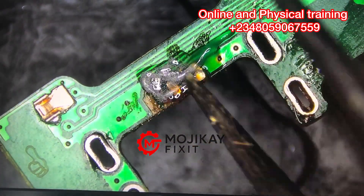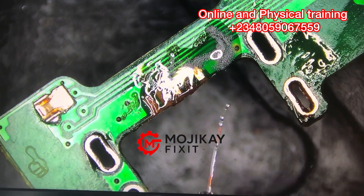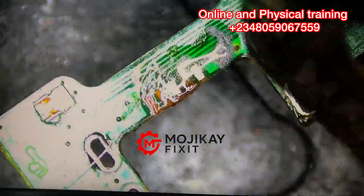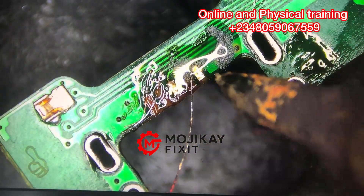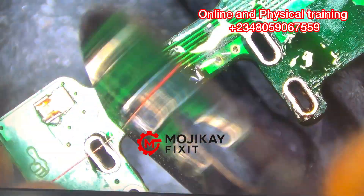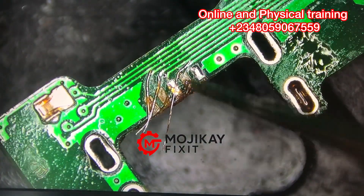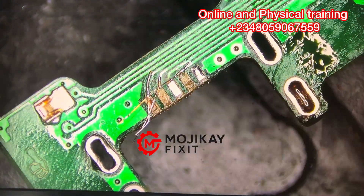I'm making a jumper — this is my jumper wire. I'm peeling off the insulation from the coated wire, then attaching it to where I have scratched, using the bed of solder paste already applied on the PCB. I'm going to clean this off now so you can see exactly what I have done — you can see the three jumper wires I've made.